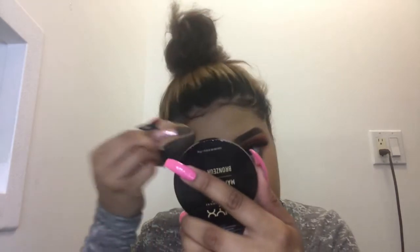Look at that coverage! I love how this leaves my skin. I'm going to take the same concealer.